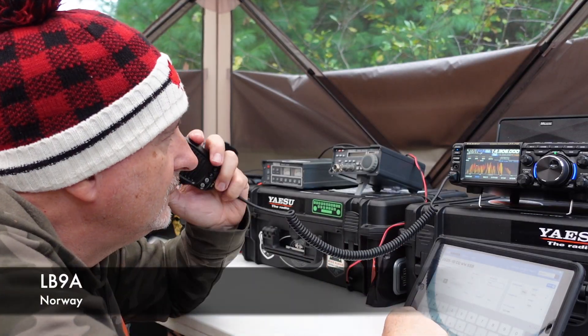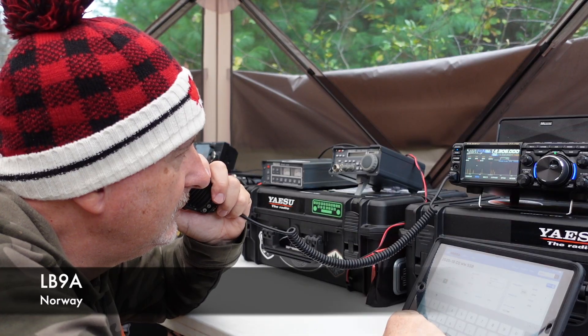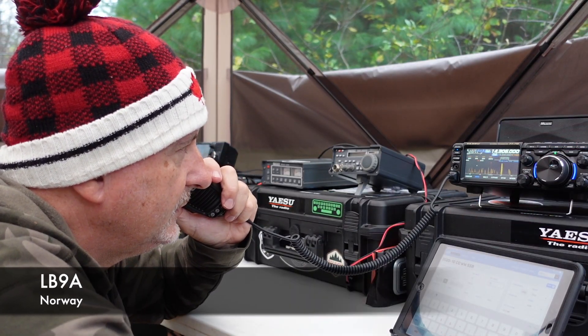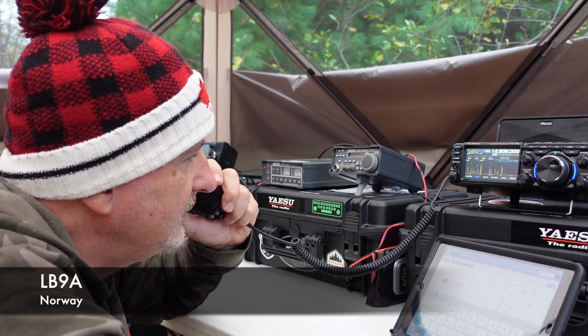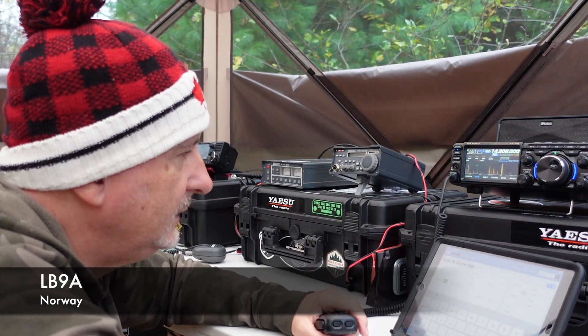Victor Echo 3, Tango Whiskey Mike. Tango Whiskey Mexico, 59 on 5. QSL 5904. Thanks, see you in the Bravo 9 Alpha. Victor Echo 3, Tango Whiskey Mike. Victor Echo 3, Tango Whiskey Mike.